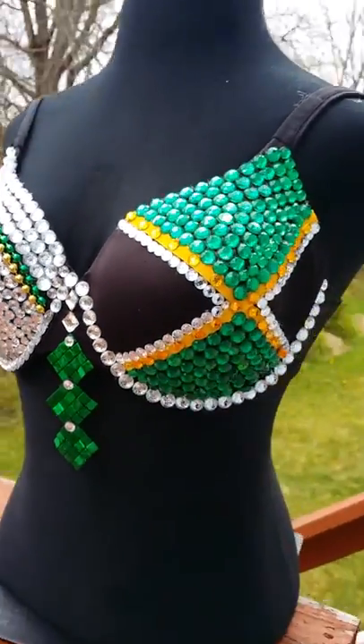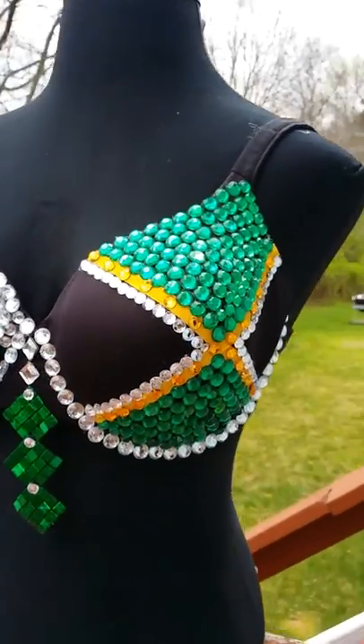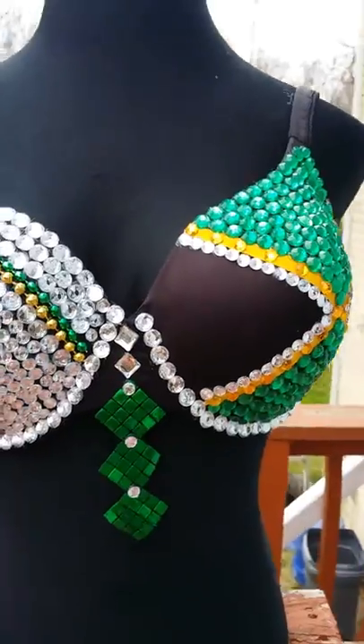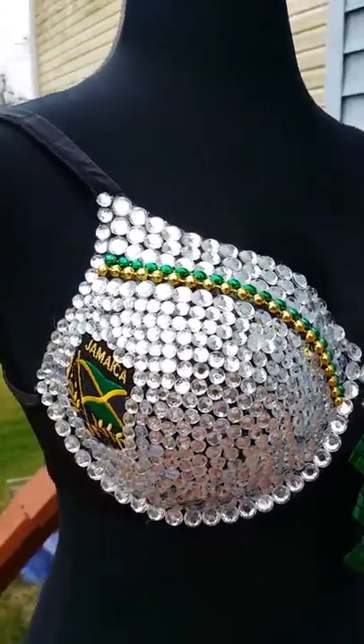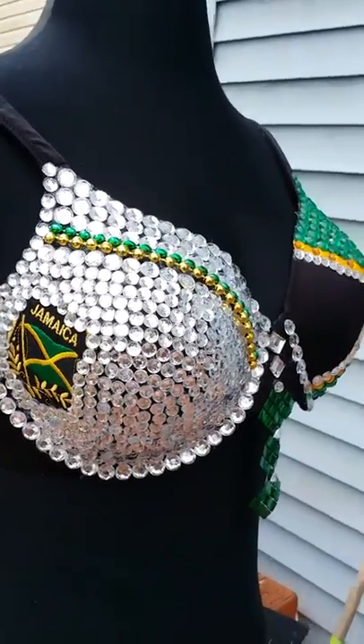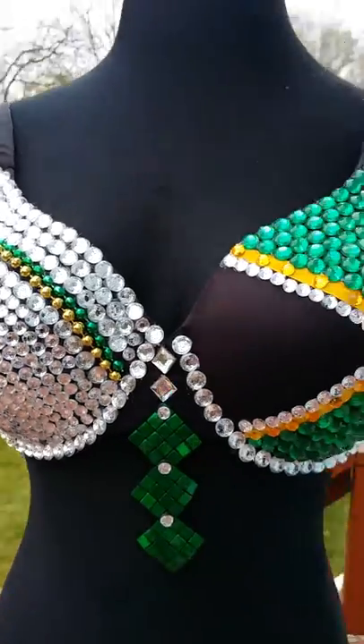On this side of the bra I made it in the shape of the Jamaica flag. My contact information is in this listing. Feel free to contact me on Etsy 24 hours a day, seven days a week, and I'll reply to all my emails within one day.